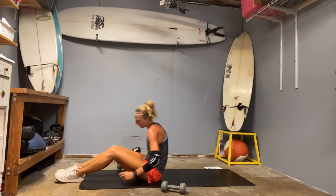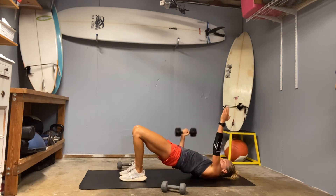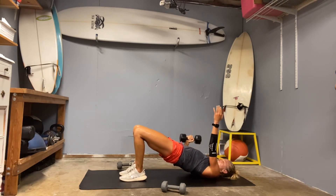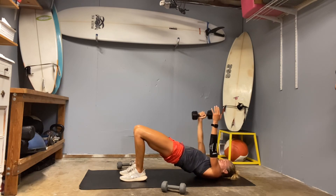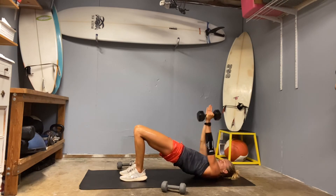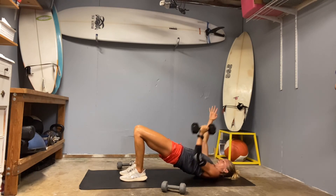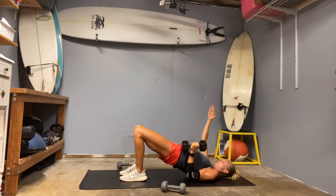We need our one weight. Glute bridge. Single arm press — go. One. Two. Three. Scan the body, make it your best set. Dig into those hamstrings. Wrist stays over the elbow. Nine. Ten. Other side — here we go. One. Three. Seven. Eight. And ten.